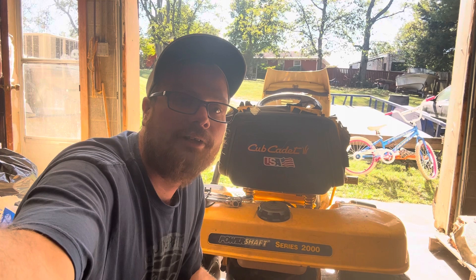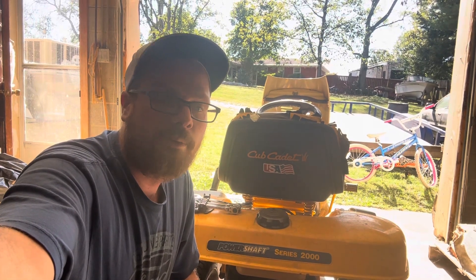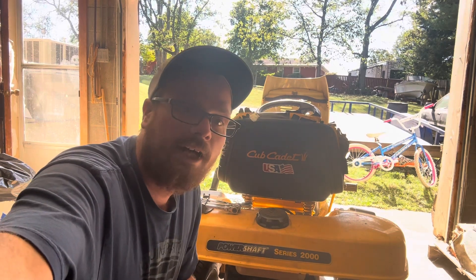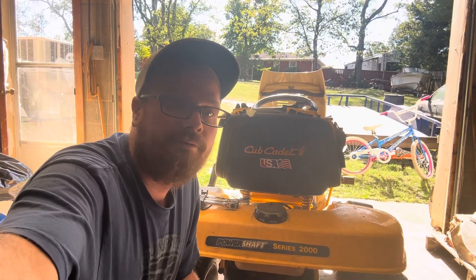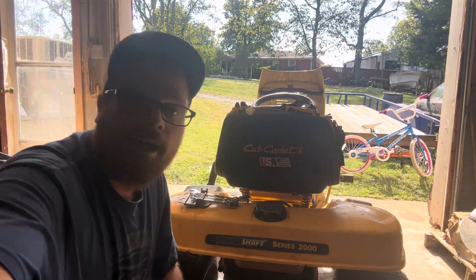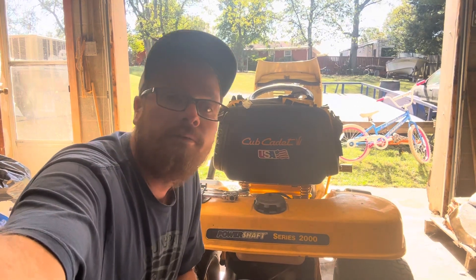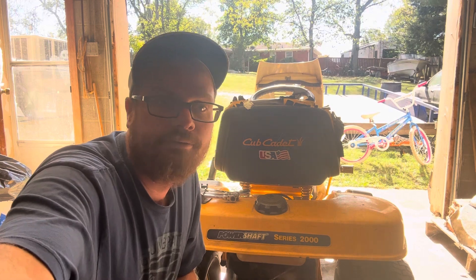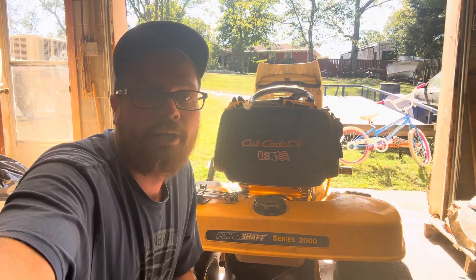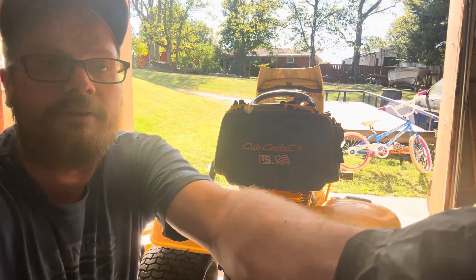Y'all take it easy, keep on tractoring. Sometimes words may slip out of my mouth — hey, just a part of life. But yeah, we got the mower deck off — I actually gotta work on it this winter, so fun fun fun for me 'cause I gotta replace the spindle bearings again. Y'all have a good one — keep on tractoring. We'll make another video here shortly. Thanks for listening and until next time, have a good one.